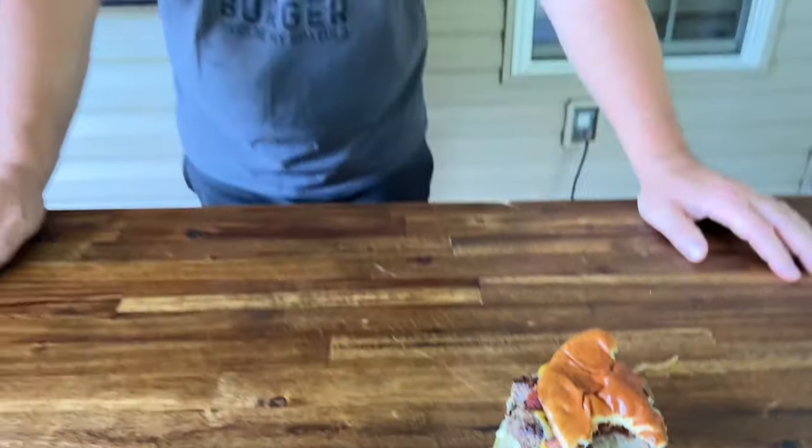Alright guys, there you go. If that's not the best, it's dang close. Honestly, I don't even know if it needs the bacon — I'd rather choose the onions over the bacon. Agreed. Alright, there you guys have it.